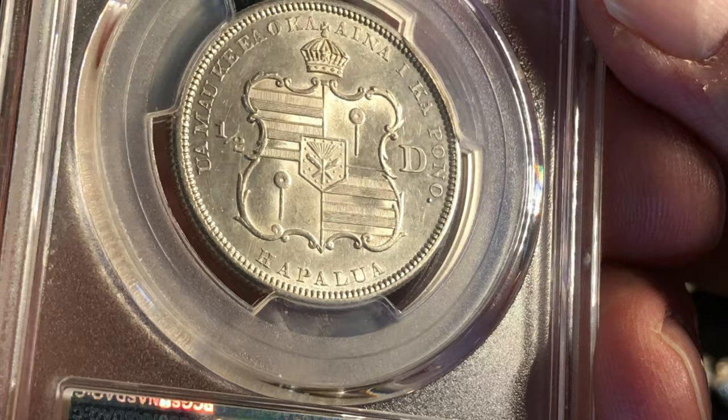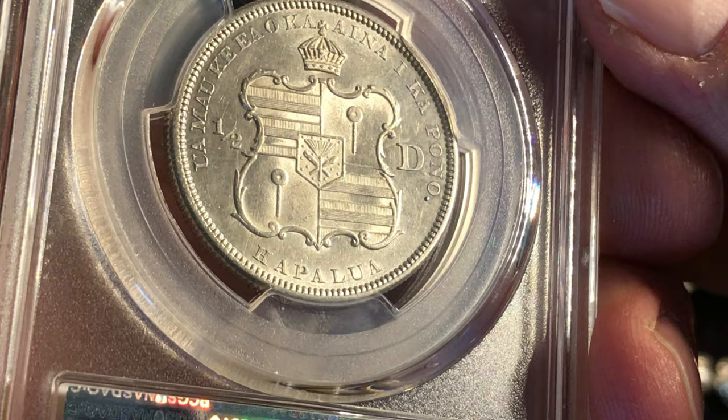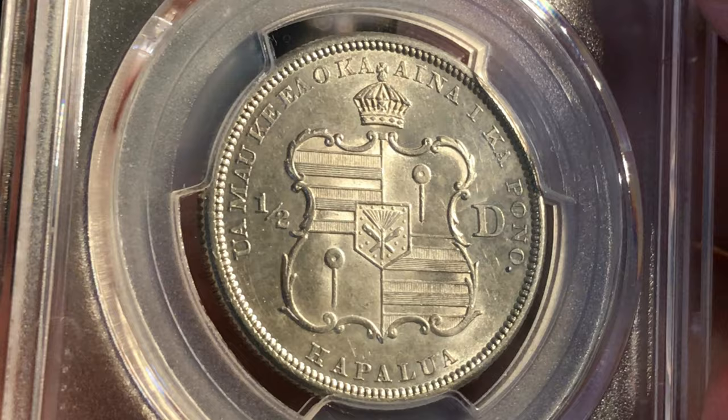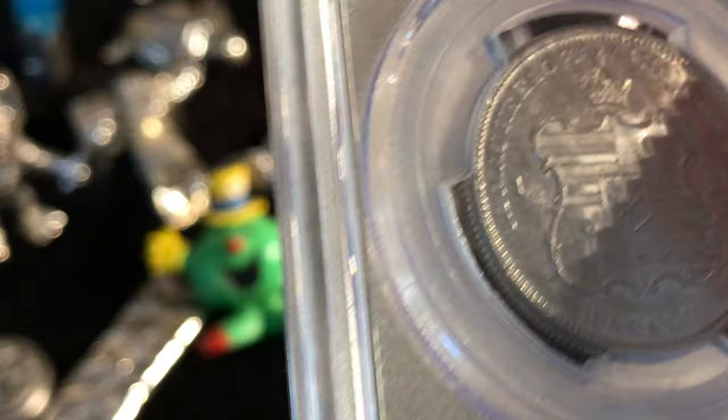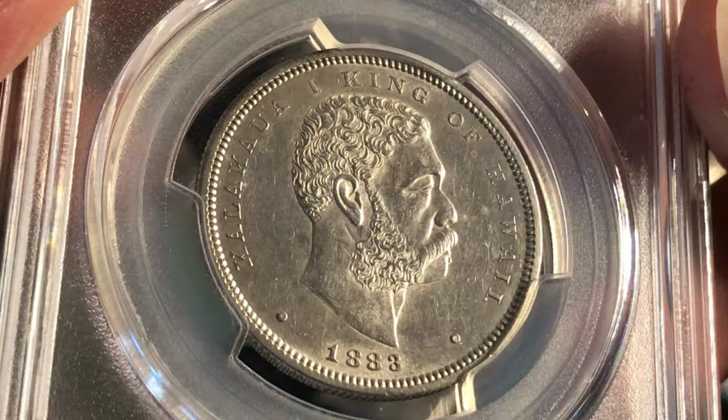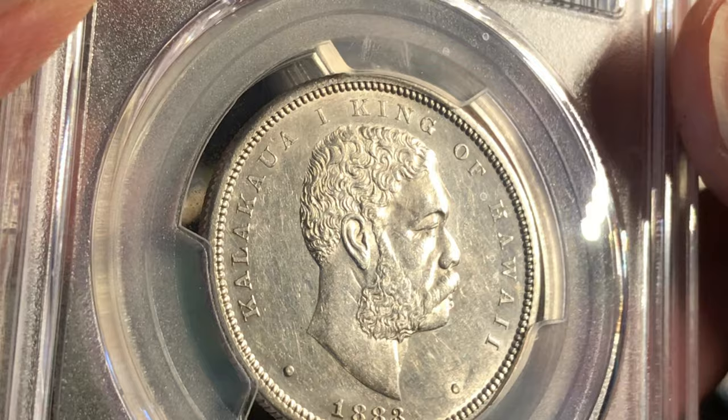The reverse is different on all of them of course, though some share similar elements when they can. The dime is kind of small so it's just a wreath essentially. Just such neat coins — I wanted to do something different. I just finished my dead denomination set and thought, why not do this? I wanted to collect some other Barber coins. I've always been fascinated by the Hawaiian currency.